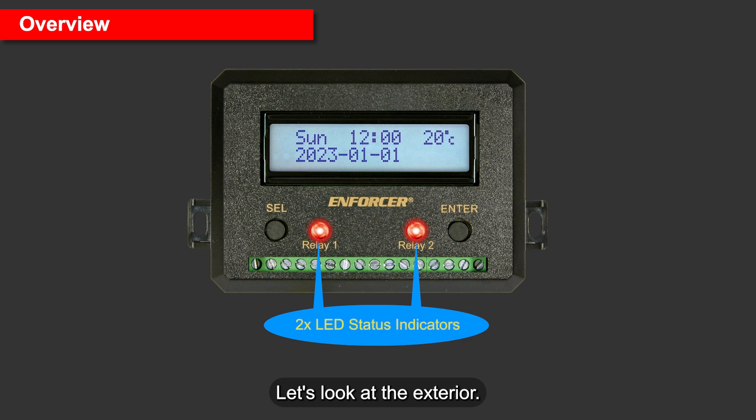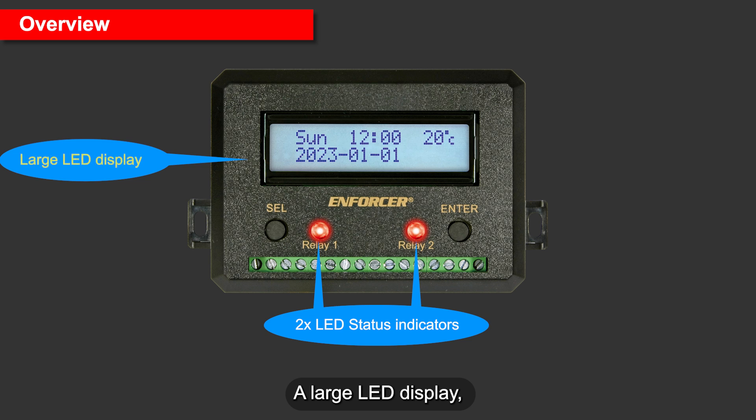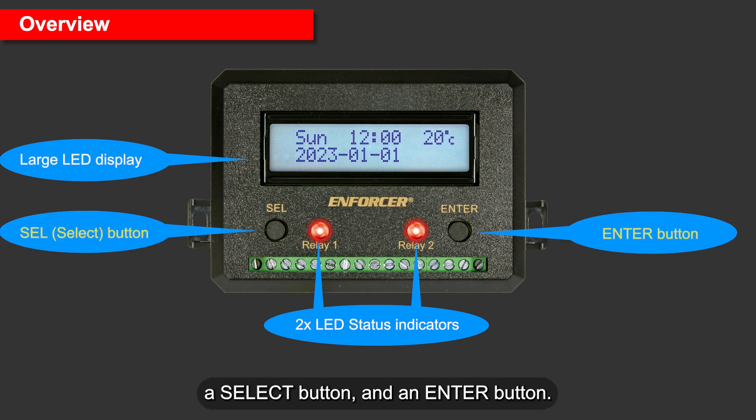Let's look at the exterior. Here are the two LED status indicators, one for each output, a large LED display, a Select button, and an Enter button.